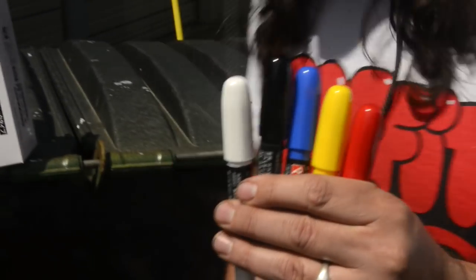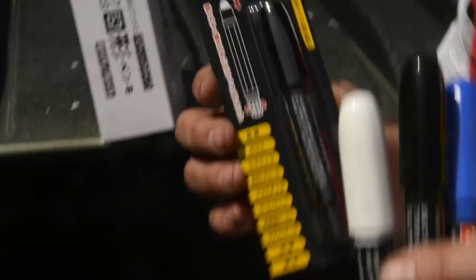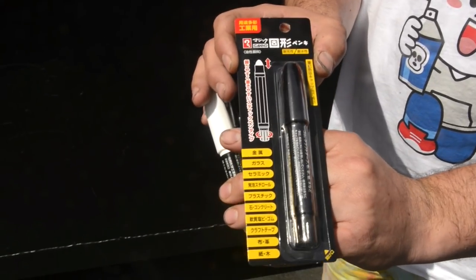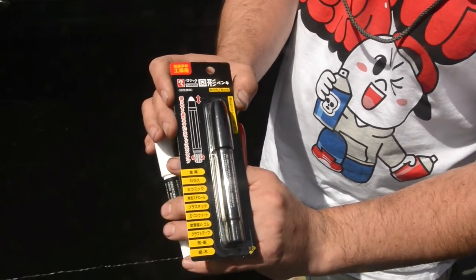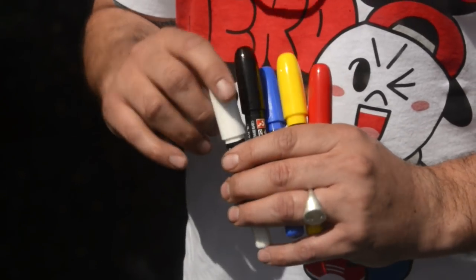Very compact, comes in all the popular primary colors — red, white, blues, yellows, etc. Now when you purchase it, remember this is a hot Japanese import. You get it in this beautiful little package — it's kind of tight, it's not American, that's for sure. Very cool JDM markers. Let's get to the meat of the matter — how do they write?